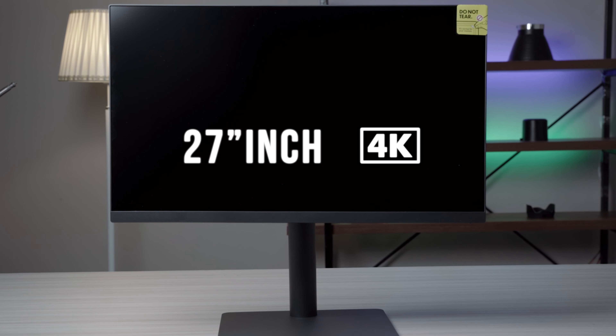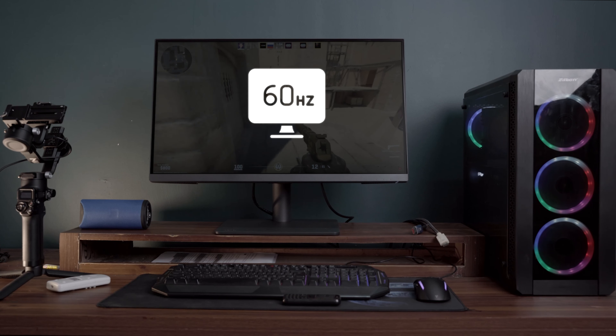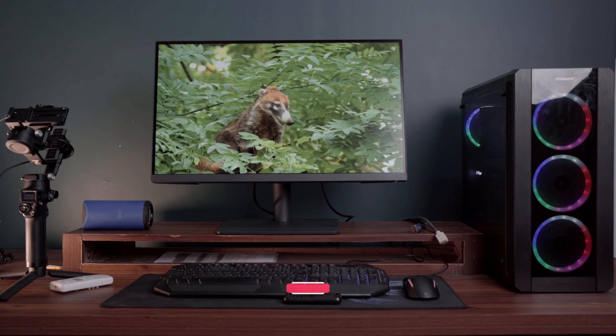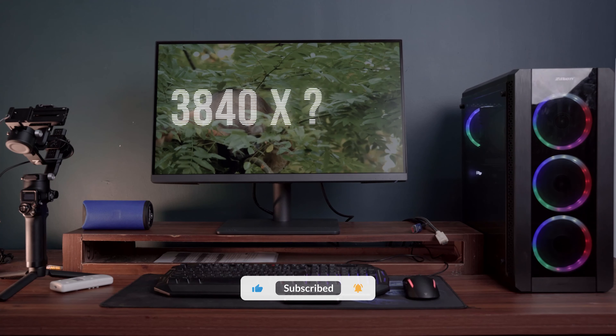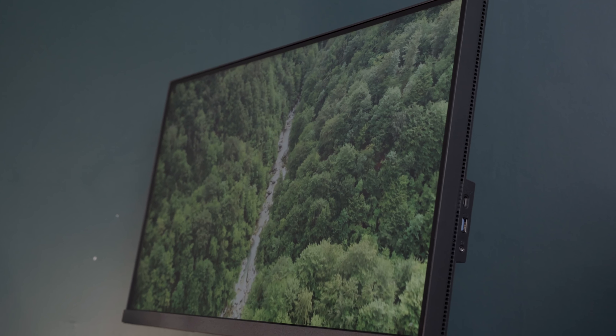Now let's dive into another BenQ model — the PD2705U, a 27-inch 4K monitor. It's a decent screen size, though smaller compared to the others. It has a refresh rate of 60 Hz, a response time of 5 milliseconds, an IPS panel, a viewing angle of 178 degrees, and a screen resolution of 3840 by 2160 pixels — a common resolution shared by all three monitors.